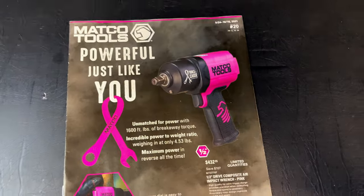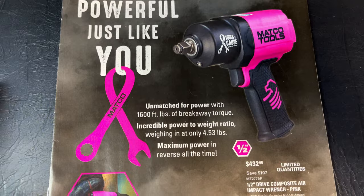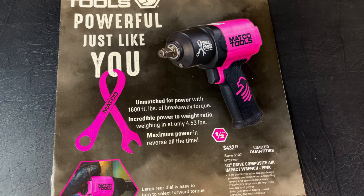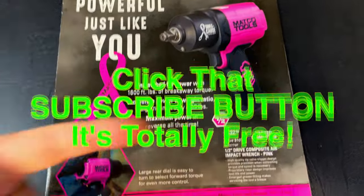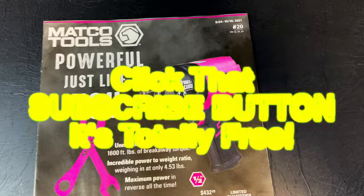That is the flyer, boys. Hopefully y'all liked it. Maybe I didn't talk you into any purchases — or if I did, I talked you out of it to save you some money and not buy stuff that doesn't work. Like always guys, thanks for watching. If you liked this video, hit that thumbs up. Check below for merchandise, cool tools, and discount codes. If you're not subscribed, click that button. You guys have a great week. See ya.